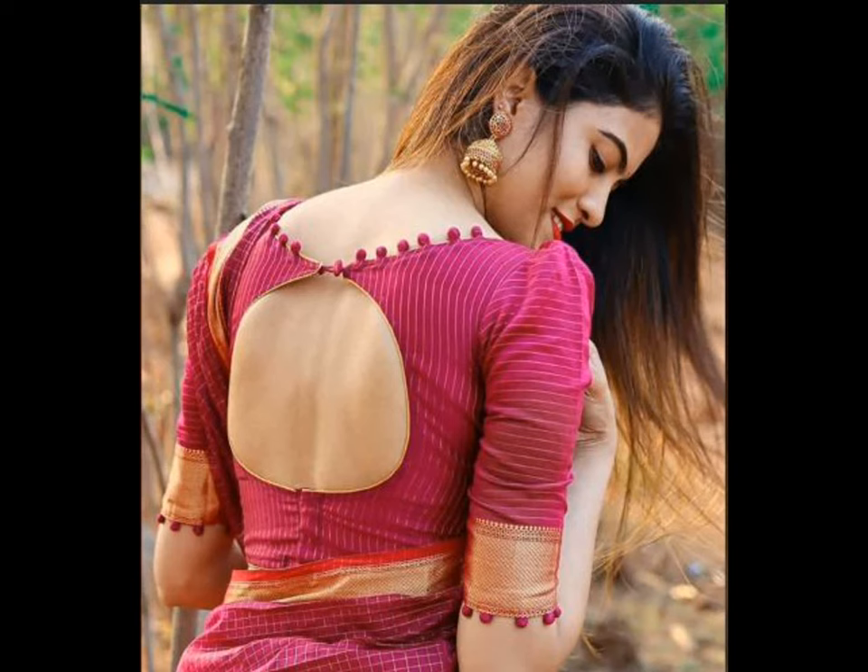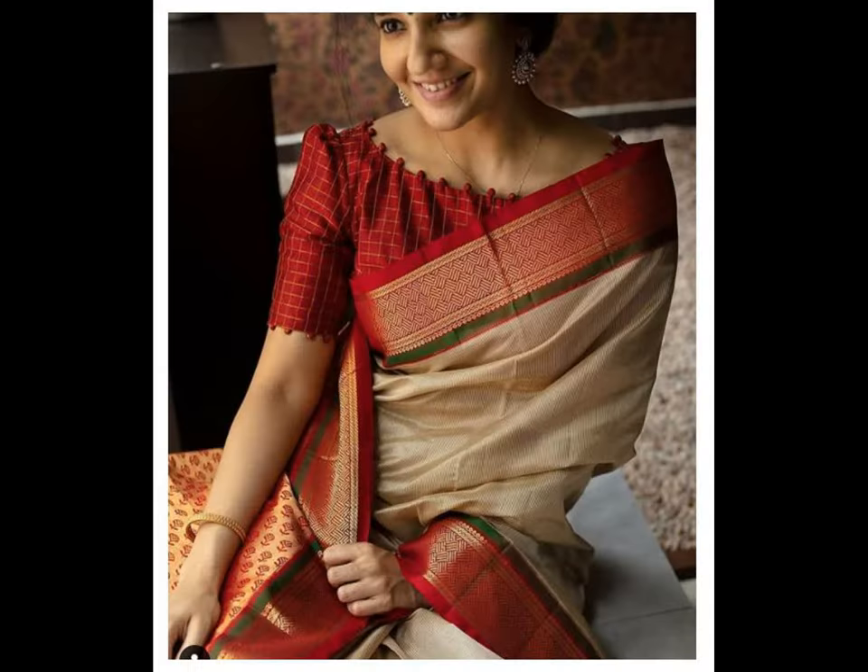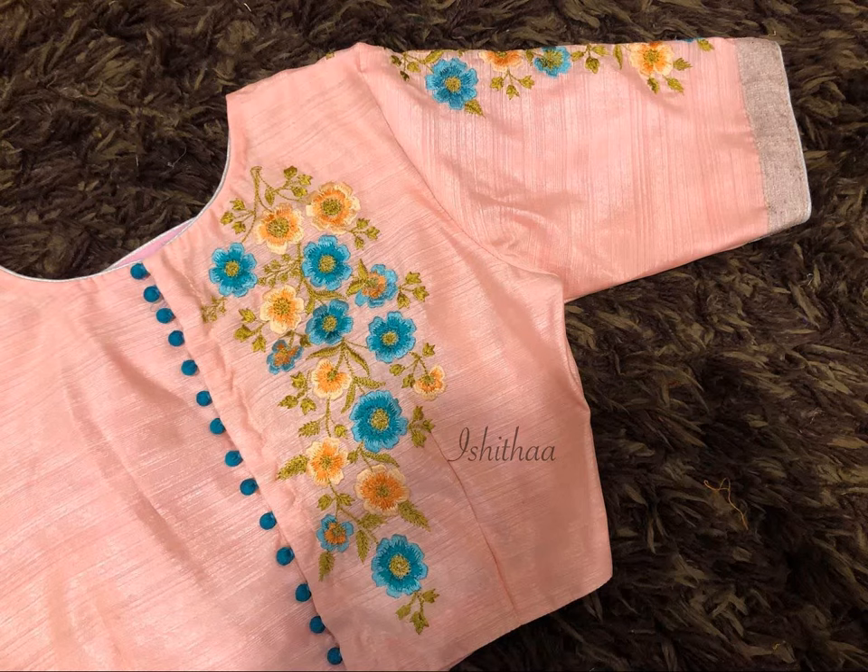Ladies love to wear sarees at different events like weddings, parties, or frequently as office wear. To give a one of a kind turn to a customary saree, you can pair it with a trendy latest blouse design.